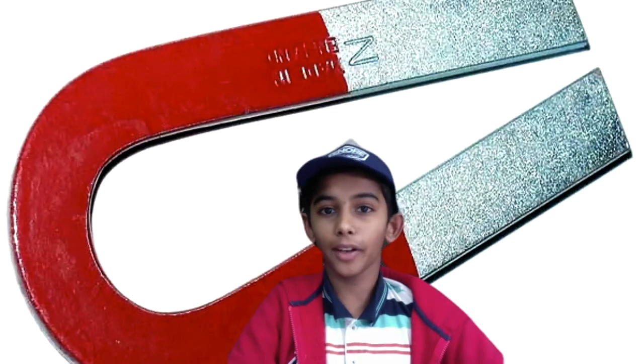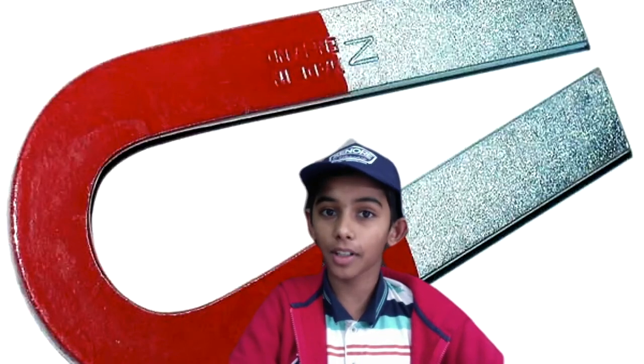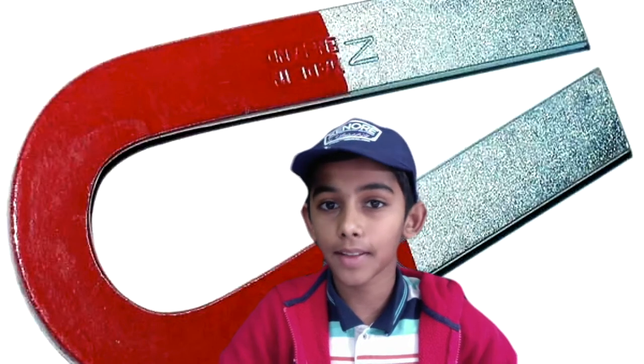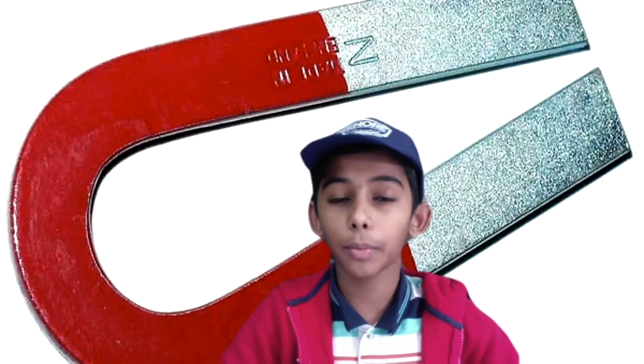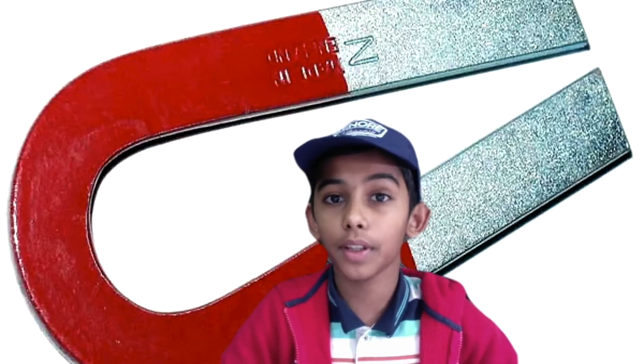Hey there! In this video, we'll be learning about magnets and how they work. If you don't know what a magnet is, it is an object that sticks to iron or steel. To understand how a magnet works, I will show you a demonstration.